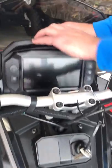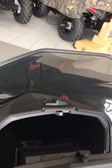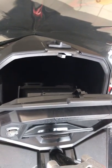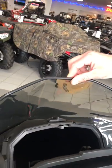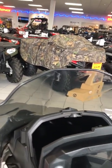The front console does pop forward and you have a bunch of storage in here as well. Just a lot of thoughtful design, and add to that three different windshield choices which are all a quick release option, so no tools are involved.